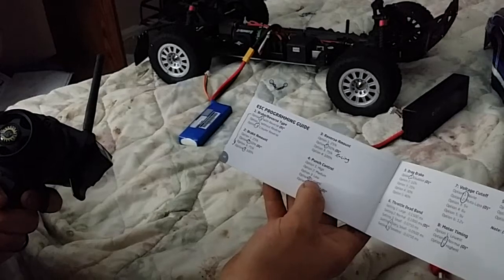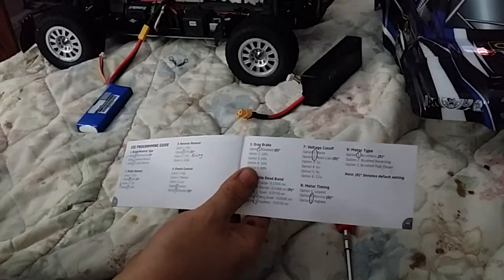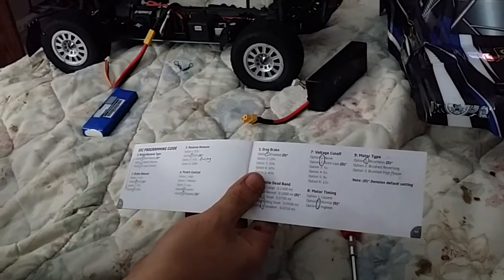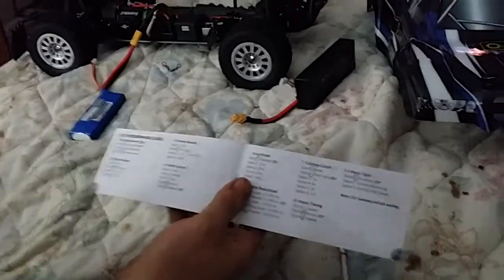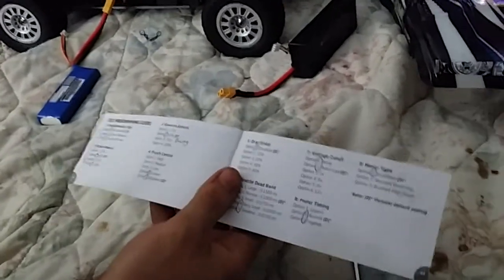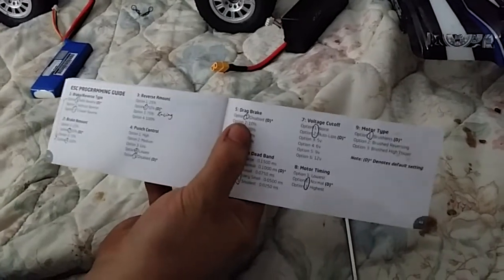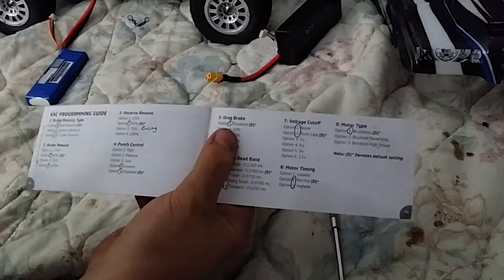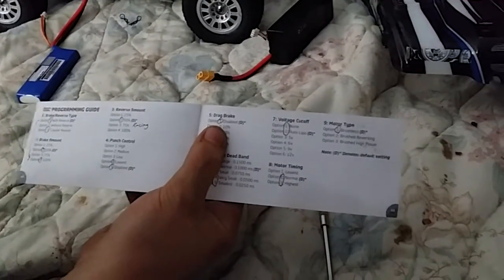Full throttle — drag brake. That's good for crawling and stuff like that so it doesn't just roll down a hill. I keep that disabled for racing. It beeps five times then one time; I disable that with full throttle.